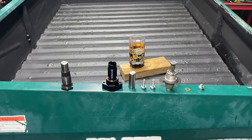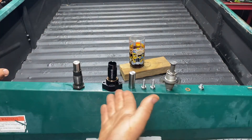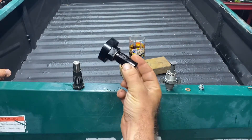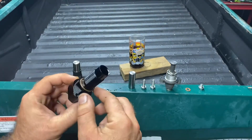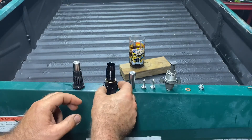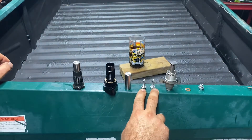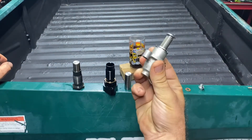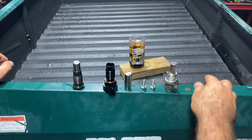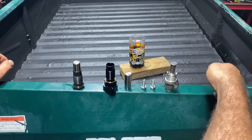Here's the old Polaris one and here's the new Hot Cams. It's going to come with an adapter piece, a copper washer, mounting bolts, the actual tensioner, a paper gasket for the tensioner, and a tensioner lock.